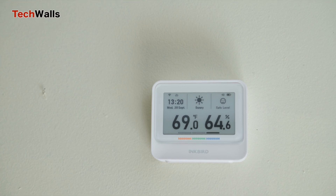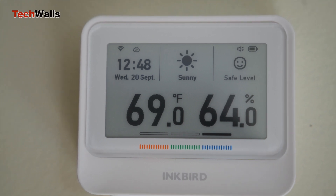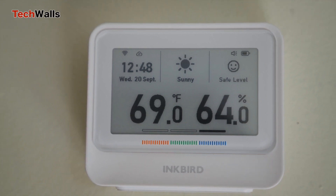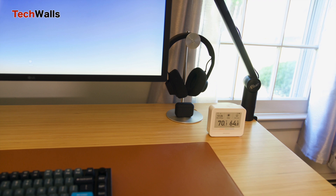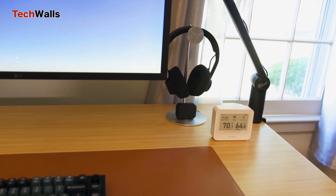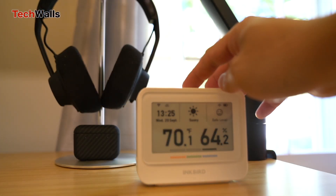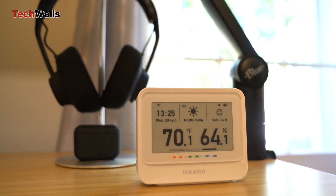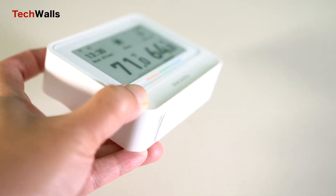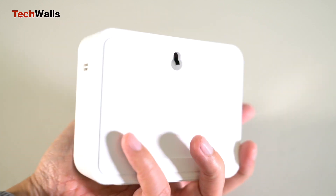I'm also impressed with the well-arranged layout that enhances user experience. The screen displays essential information like date and time, real-time outdoor weather, safety level, ambient temperature, relative humidity, and a comfort level indicator. The comfort zone is reached when temperature is in the 68–78.8 degrees range and humidity is in the 30% to 60% range. The safety level is assessed based on humidity, temperature, and atmospheric pressure data to indicate the survival rate of the influenza virus — though this is for reference only and has no value for medical examination and prevention.